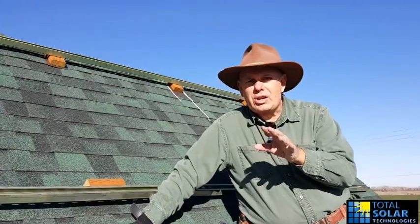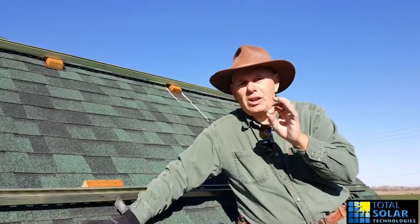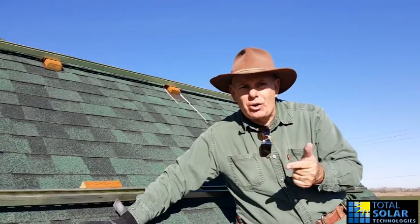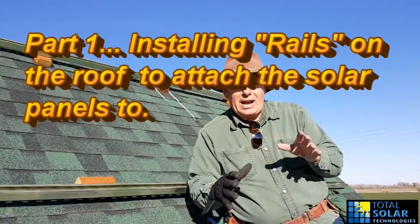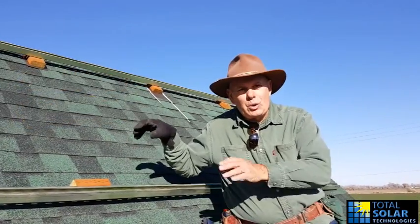I bought my first solar panel about 20 years ago. They were BP's — British Petroleum solar panels — top of the line, 90-watt solar panels. They cost a little over $600 a piece. Those solar panels are still on my house in Montana. They've gone through forest fires, hailstorms — the weather up in Montana is not really nice; it's up about 7,000 feet in the mountains. 20 years ago I just put a rail up there of wood, secured the wood to the roof, attached the solar panels to the wood. They're still there, still producing electricity.